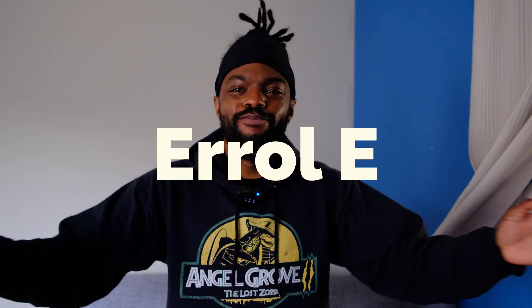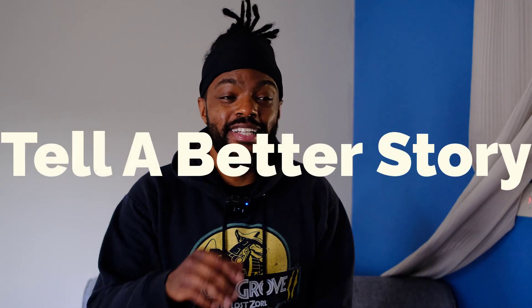Hey y'all, how's it going? This is Errol E, telling a better story. Today I am super excited because I'm going to be unboxing something really amazing. I've been waiting for this product for a long time. This is not sponsored, by the way, so you don't have to worry about that. I just truly love when people create a product that enhances the experience.